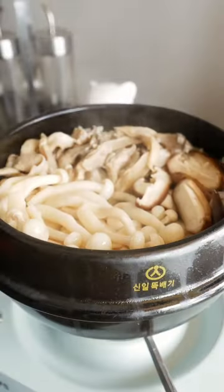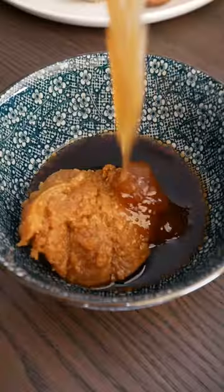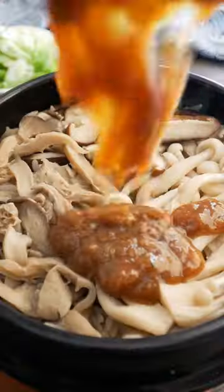Cook over the stove and serve it up with this rich, sweet and savory garlicky miso sauce. Mix it all together and there you have it!